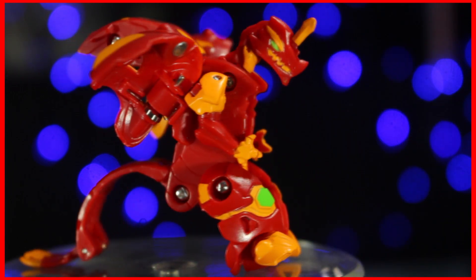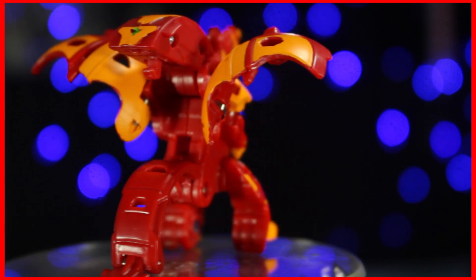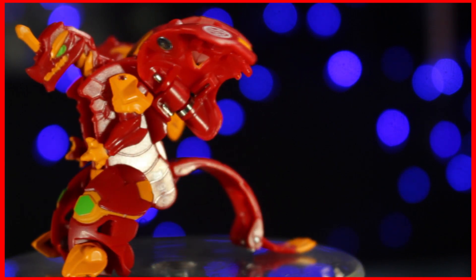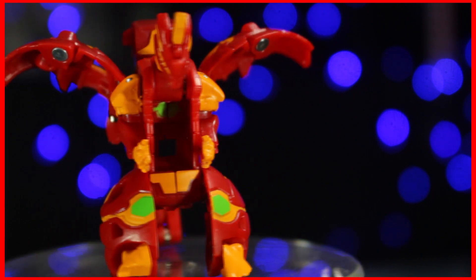Well, this has been Xeonic Blader with my review of Pyrus Dragonoid. What do you think? Let me know in the comment section below, and if you liked the video, hit the like button — or don't, I'm not the boss of you. But be sure to subscribe and hit the notification bell so you get updated whenever I upload. Until next time, see ya!